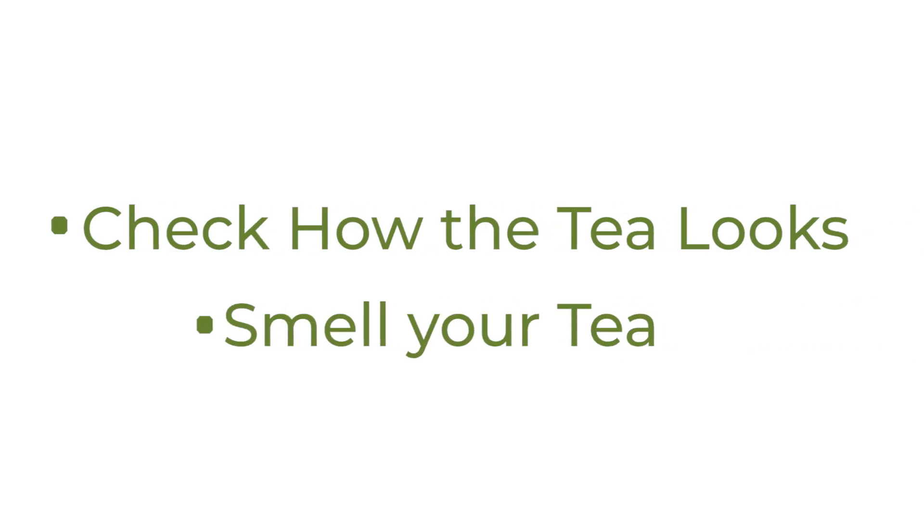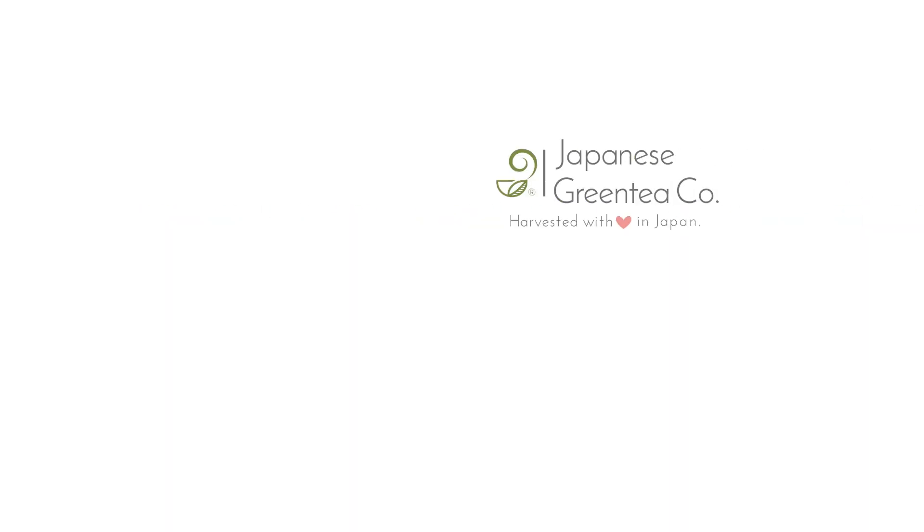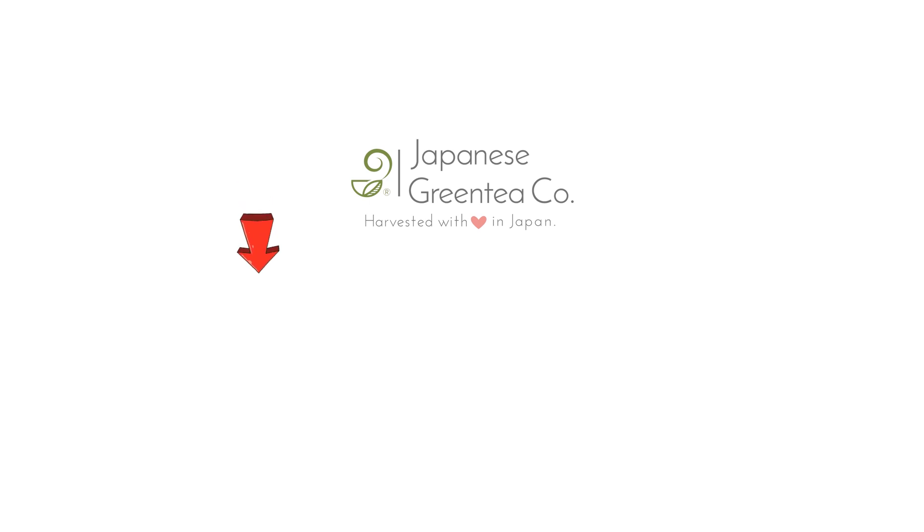So far, we have covered two of the seven points. To learn the other five points, click here to watch the next video. Alternatively, click here to learn about how to select Japanese tea.